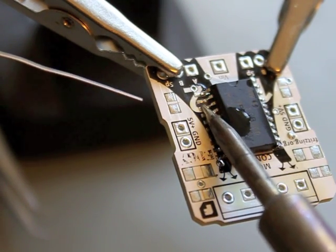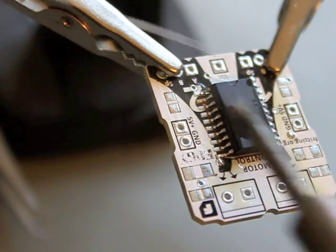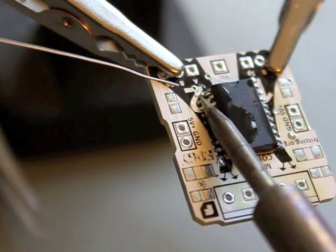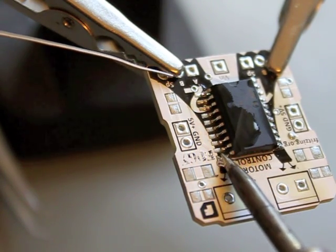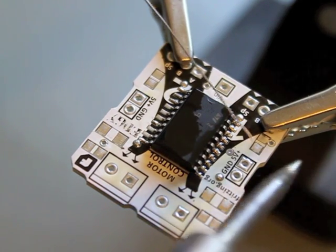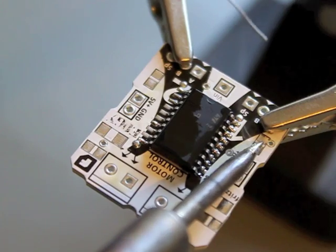It's a relatively easy technique. They connect with the pads. I'm sure you can do this a lot better.